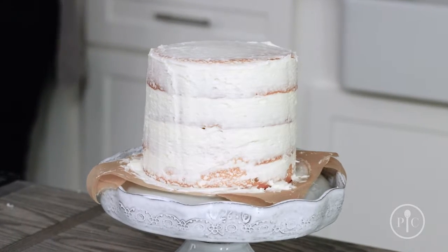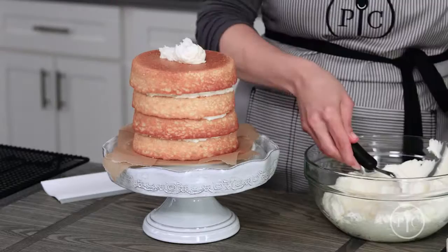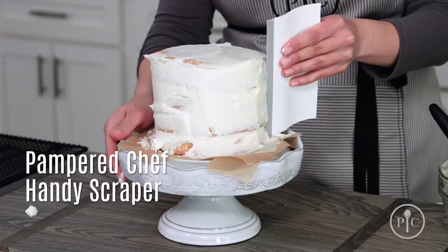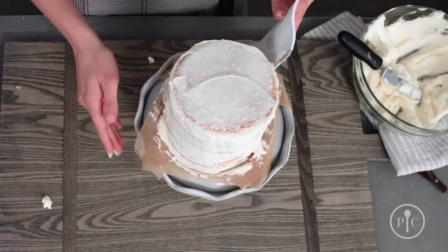A crumb coat will keep your finished frosting crumb-free. Start by putting a large dollop of frosting on the top of the cake and use that to spread it down the sides. The handy scraper is perfect for getting a smooth coating of frosting around the sides.